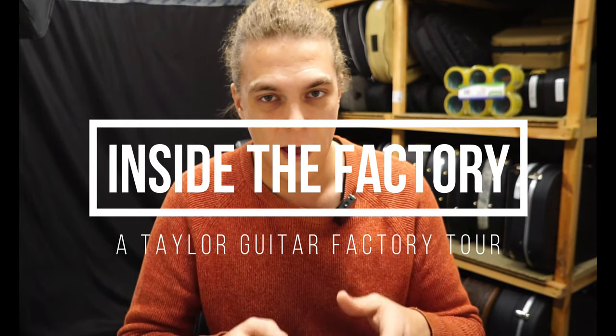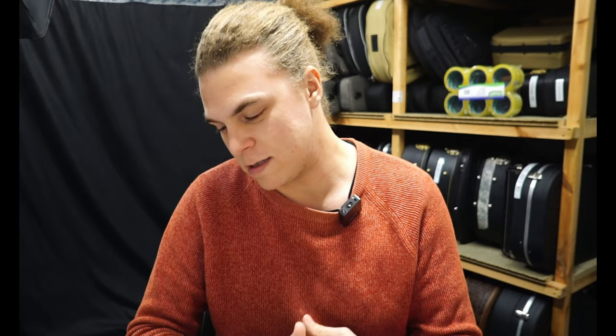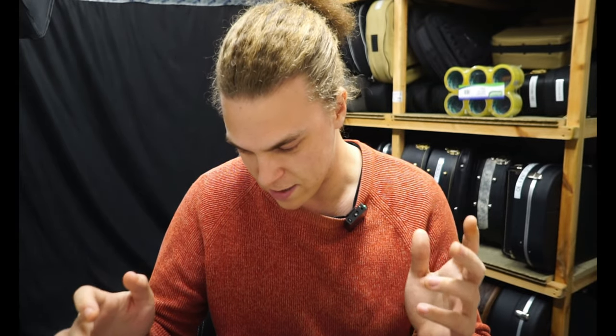Hey everyone, welcome to another episode of Inside the Factory. So far these factory tours have been smaller manufacturers or brands that we do ourselves. However today I'm breaking out the big guns — we are going to show you the people who invented mass manufacturing for acoustic guitars. This is a Taylor factory tour.